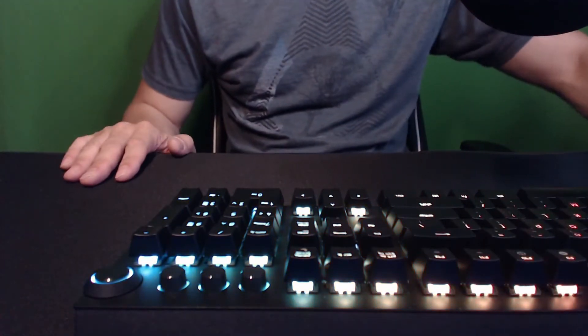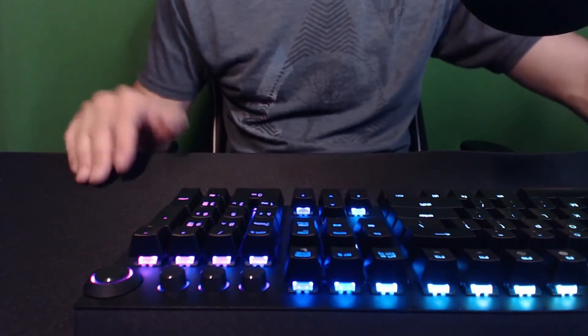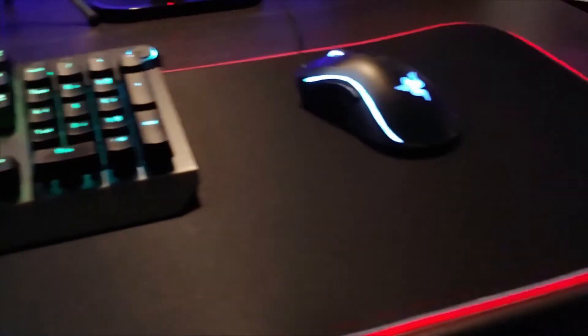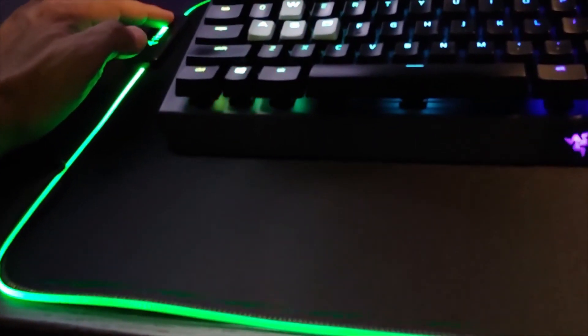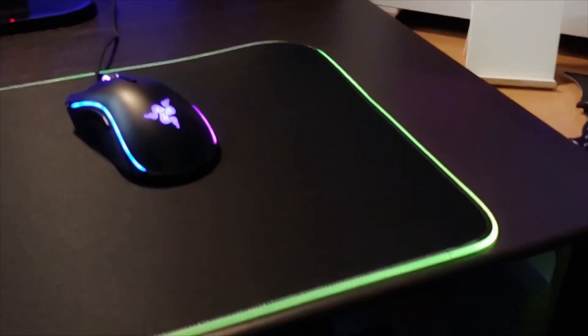The cool part is it does have a little switch on this side. There's a little button right here and you can just push it to change the RGB color. So there's red, of course, purple and blue, light blue, green, yellow. And then it does flash — so it cycles through the different colors flashing.